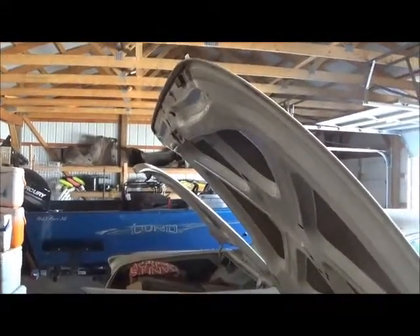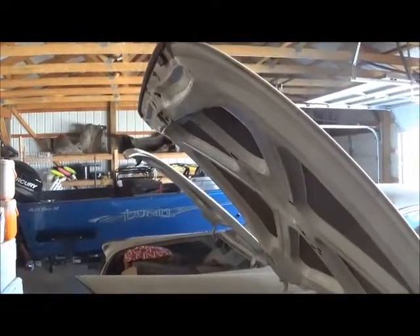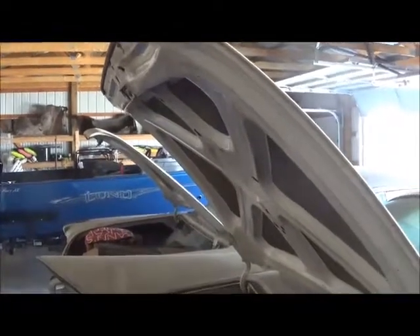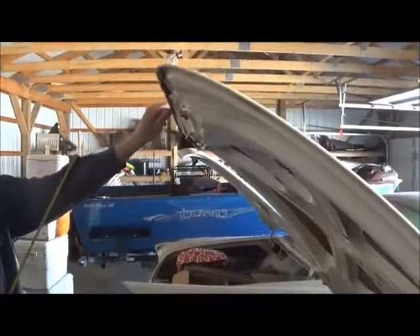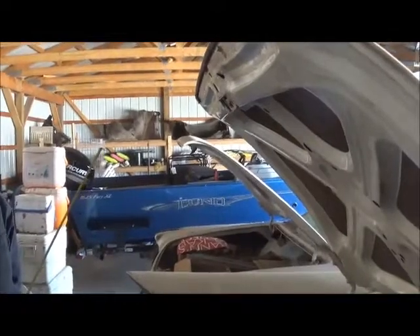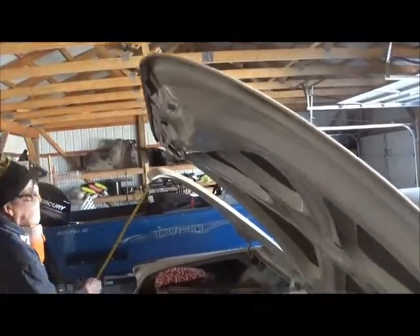We're looking at the differences in the trunks and trunk lips. This is a 61 versus 62 comparison. The near car is a 61, the far car is a 62. You can just see the difference in the trunk lids — the 62 down there having a curl, whereas the 61 is straight.